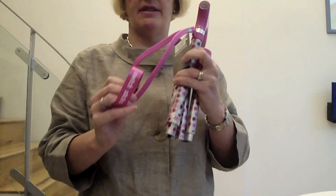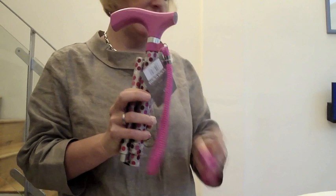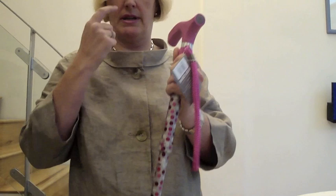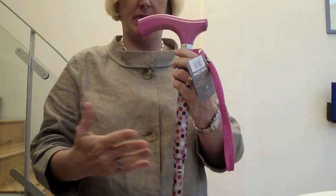Once you've taken the Velcro band off, to open the stick you take the top section and the bottom section. You must hold those two so that when it flicks out you've got it completely in control and you're not going to injure anybody. It's not going to injure anybody, so don't worry, just make sure you're opening it very carefully.